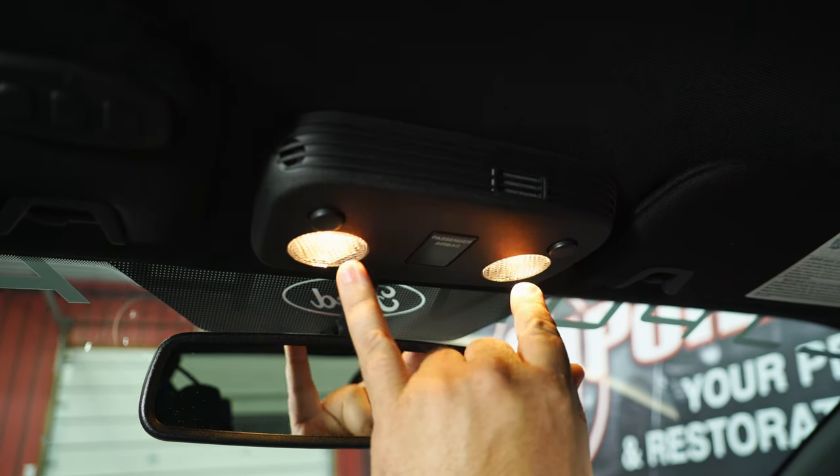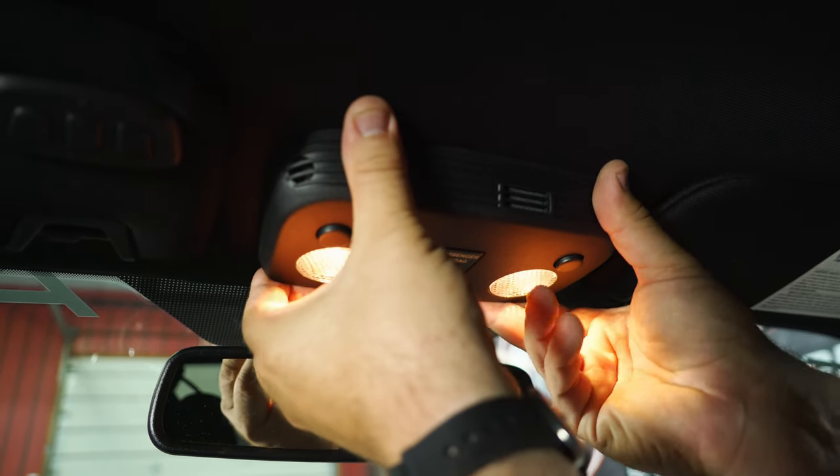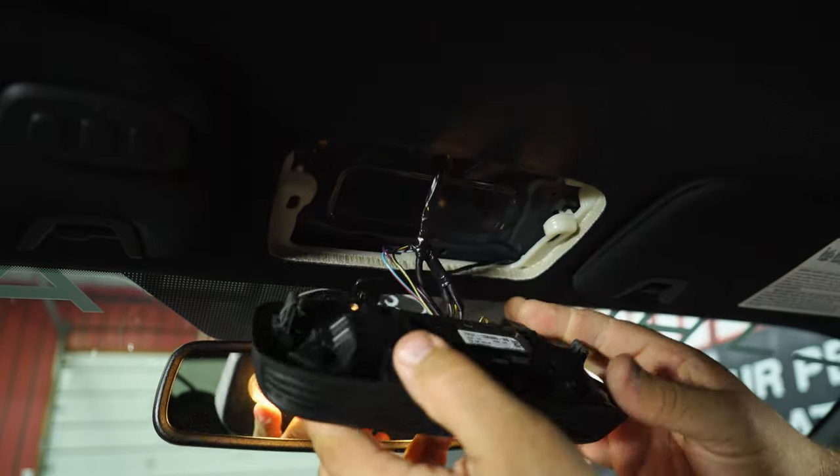We're going to start with the map lights because they are honestly the most noticeable you're going to see. You can tell the lights on there now are very yellowed. I'm going to pull the map light out — simply grab it, give it a good shimmy, and it'll pop right out.